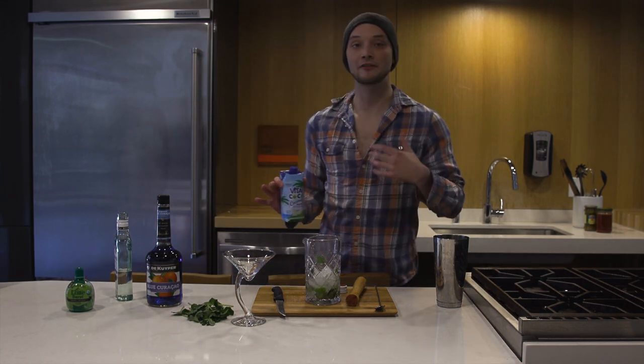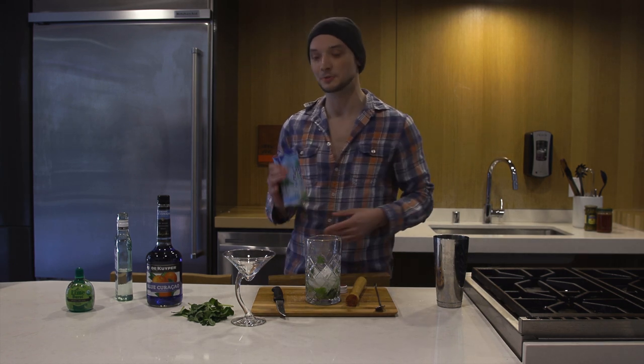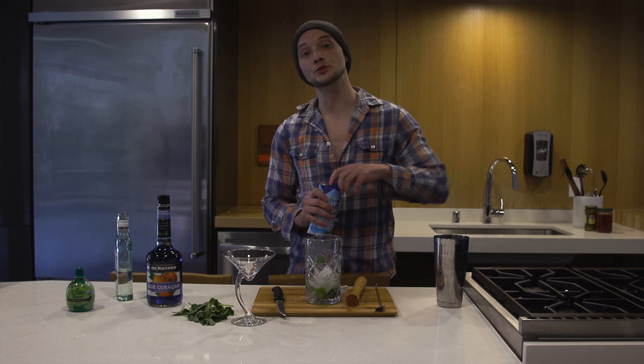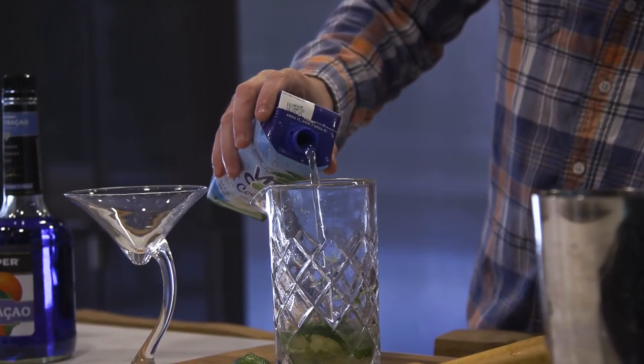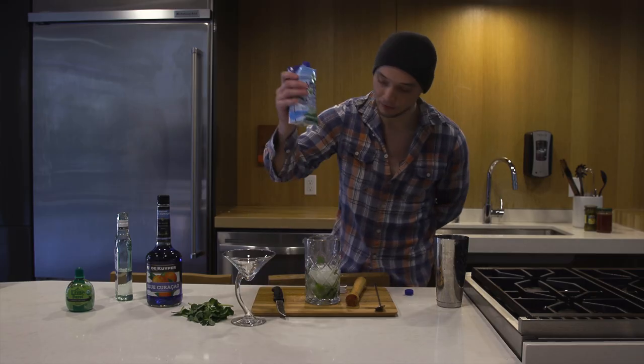Instead of adding a bunch of sugary additives — we already had a couple of those — I like to cut through and add some coconut water. It's sweet, it doesn't drown out the flavor profiles, it just adds a little something sweet. So I'm gonna fill it up — boom.